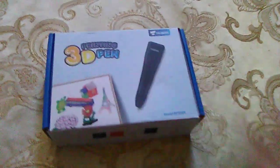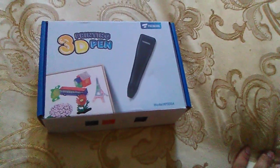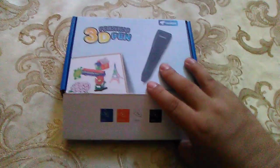This was originally supposed to be an unboxing, but the original video got deleted. So this is not going to be an unboxing — since I already unboxed it, I'm just going to show you what's inside.